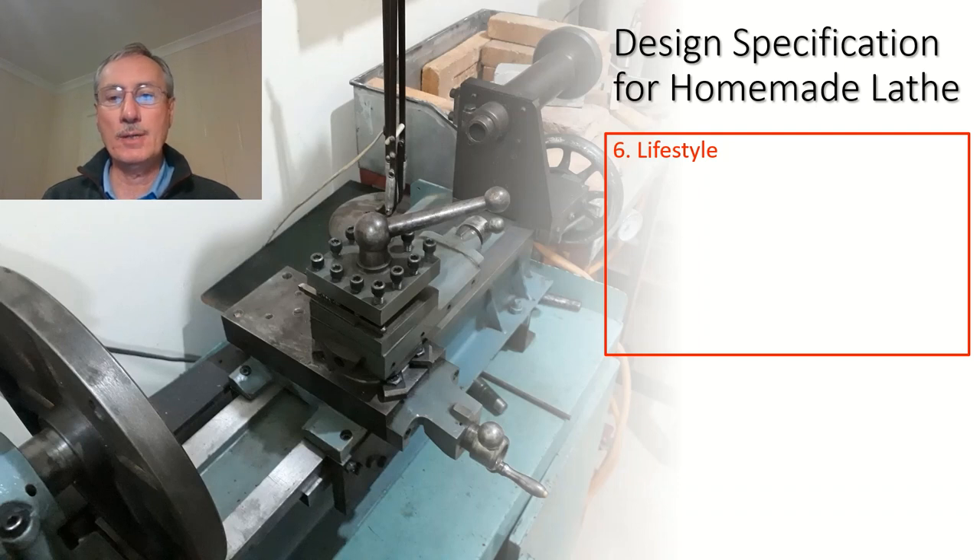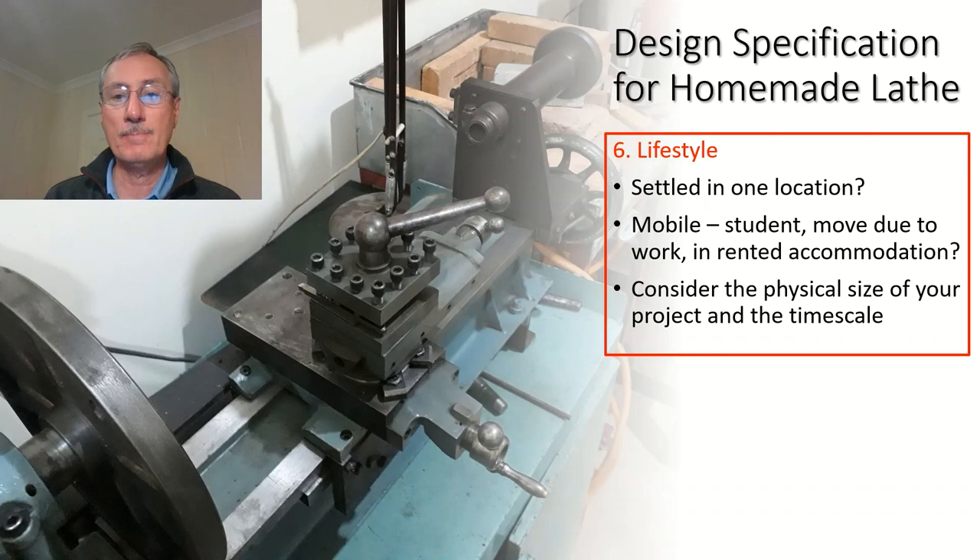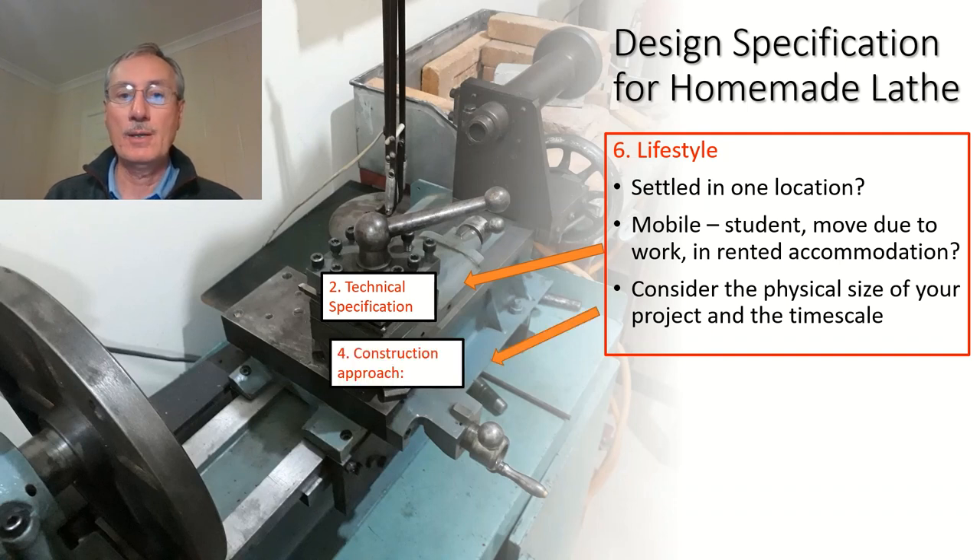Lifestyle is another consideration. Are you settled in one location? For most of my time when I've had a workshop, I've been separated from it because of work. You might have a mobile existence because you're a student, have to move for work, or live in rented accommodation. These are all factors which affect the kind of project you can undertake. Consider the physical size of your project and the timescale, as these feed into the technical specification, construction approach, and timescale.